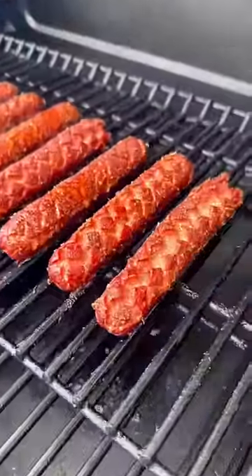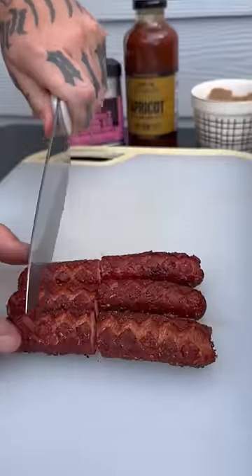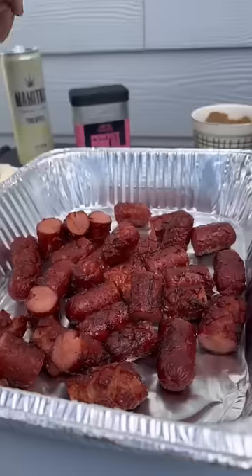So after that hour and a half, you'll be able to see that these blossomed up. And after that, you want to start quartering these. So we want to quarter these, get them back in a pan.